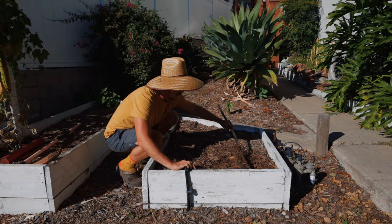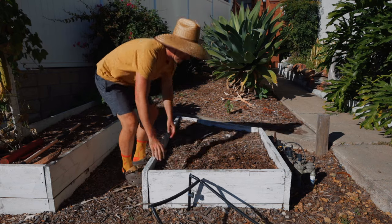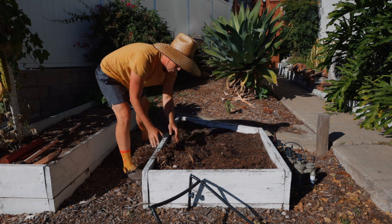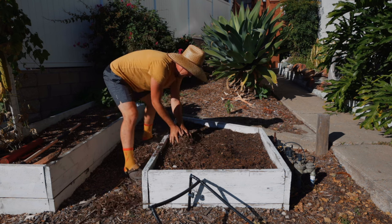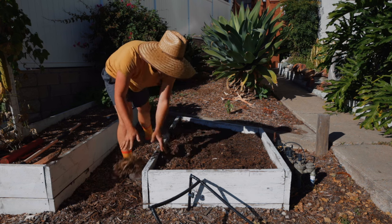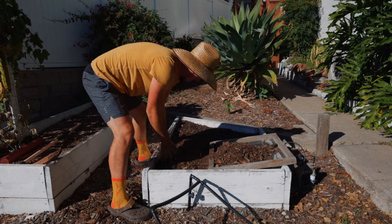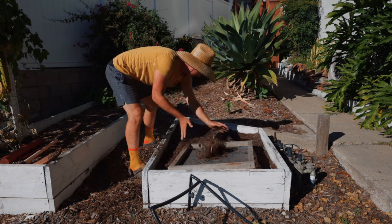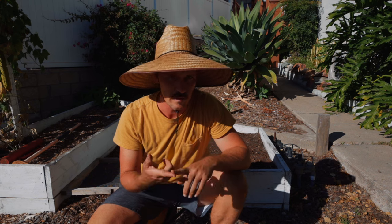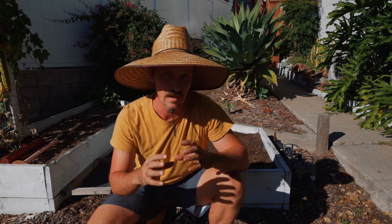One of the nice things about having inline drip and these connectors is I can just rotate it on the connector and get that out of the way so I can do the work. As I get the mulch into big piles, I can take it with my hands and dump it off to the side. But as I get lower, I don't want to lose a lot of soil — there is a lot of soil that has worked its way up into the mulch. So what I do is take my sifter, sift that soil out back into the bed, and then remove the mulch. The little pieces less than a quarter inch that fall through the mesh are not going to mess up water retention or drainage, so you're good. You actually do want a little bit of organic matter — wood, carbon — in your soil, but not too much and definitely not big chunky pieces.